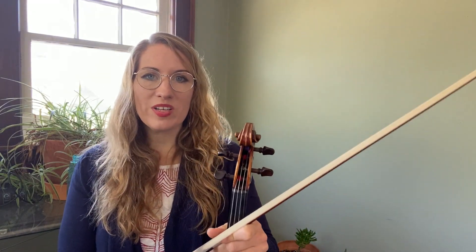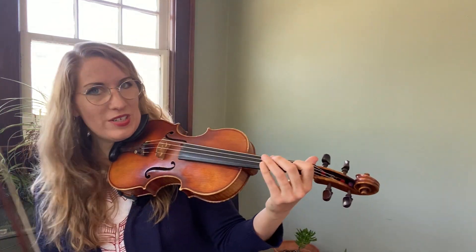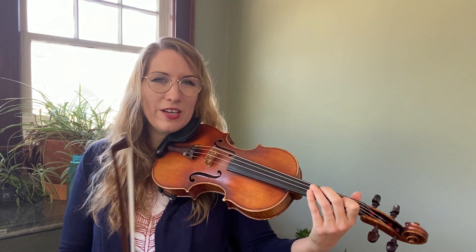Hi everyone! In this video I'm going to play Real Castongue. This is from the Quebecois tradition and I'm going to play this at a moderate tempo and then I'll do it again slower. You can always adjust the playback controls to slow down within YouTube — just click on the little gear icon.